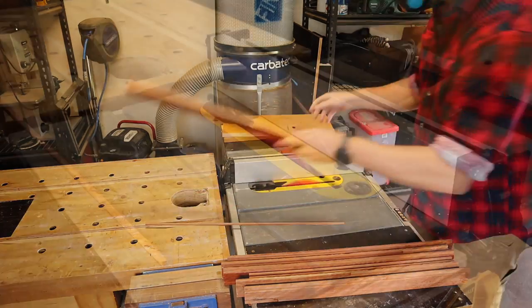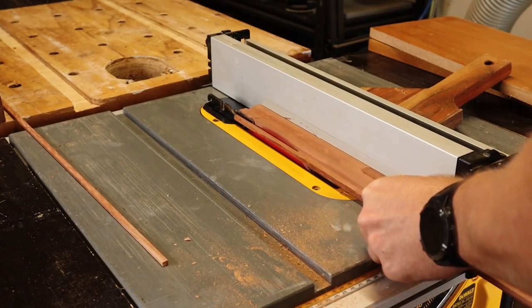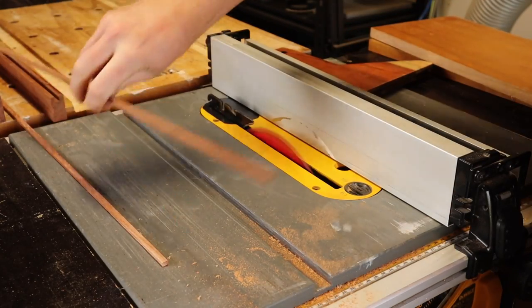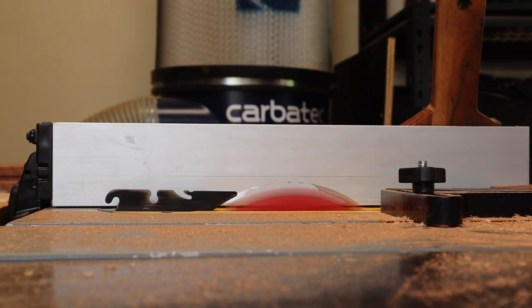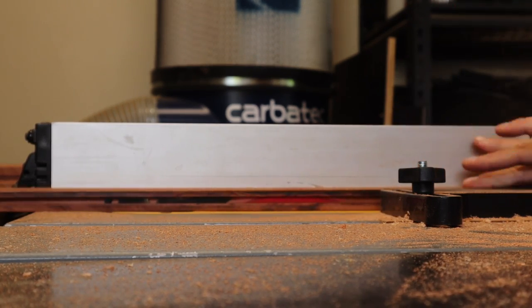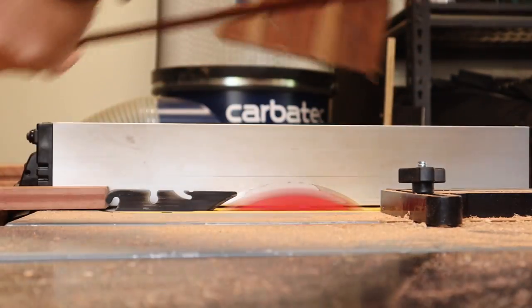First job is to prepare the timber pieces. So I rip the tongue and grooves off the jarrah, cut the Tasmanian oak into pieces the right size, before removing all the paint and varnishes, and then finishing up on the thicknesser to make sure the pieces are a nice uniform thickness.